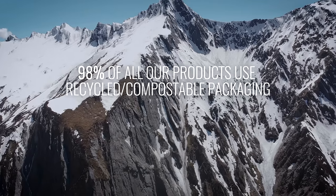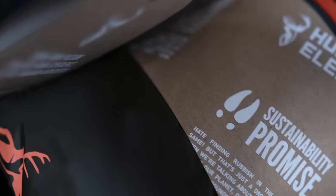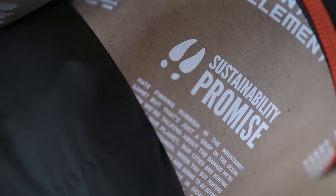98% of all our products use recycled compostable packaging. We're saving over seven tons of new card and almost a whole tonne of plastic from ending up in landfill every year.